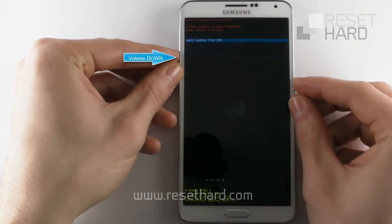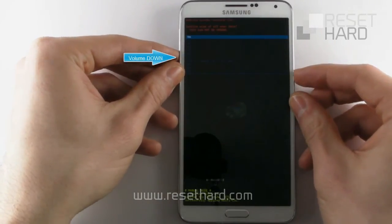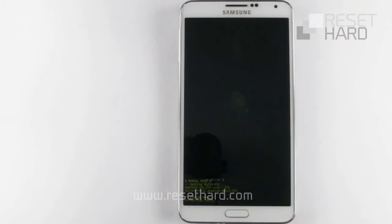Press the volume down button to select wipe data factory reset and confirm with the power button. Press the volume down button to select yes delete all user data and confirm with the power button. And please wait.